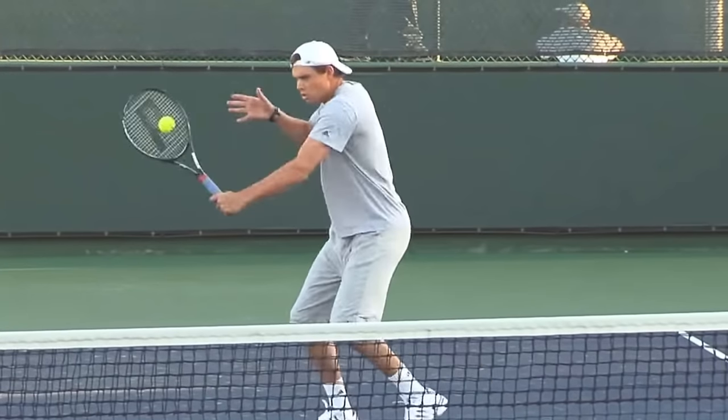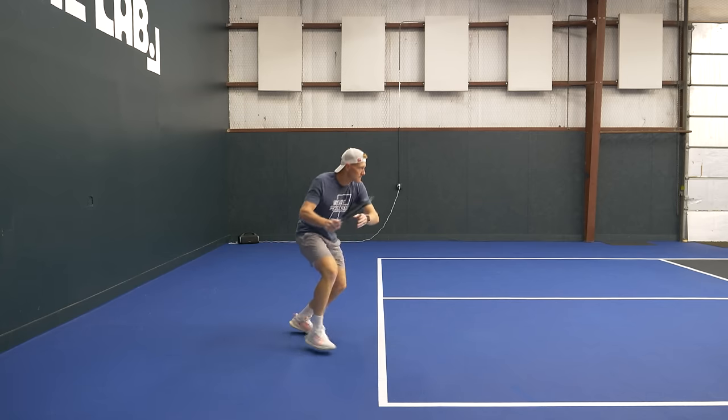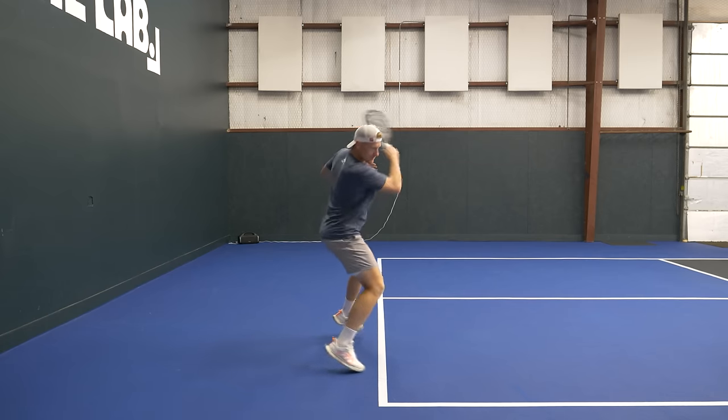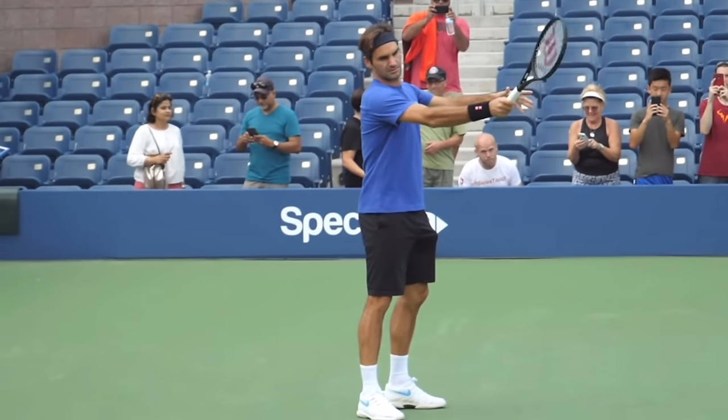How is spin different in pickleball? With a tennis racket, you can really close or open the face a lot to create spin because those strings bite the ball with a lot of friction. Pickleball paddles and pickleballs do not create as much friction. So while the concepts are all the same, we're not going to be as exaggerated with how much we alter the paddle angle. If we're hitting topspin, we can close it a little, but not as much as in tennis — a little goes a long way.